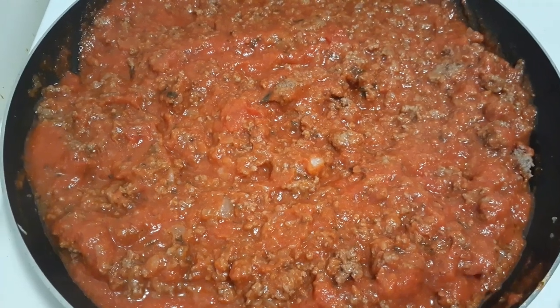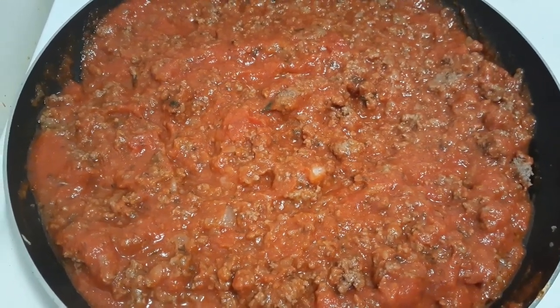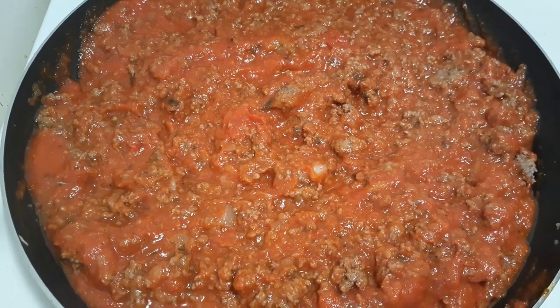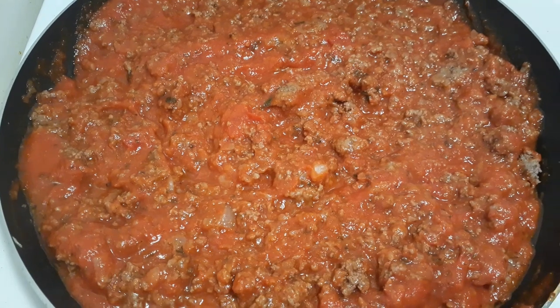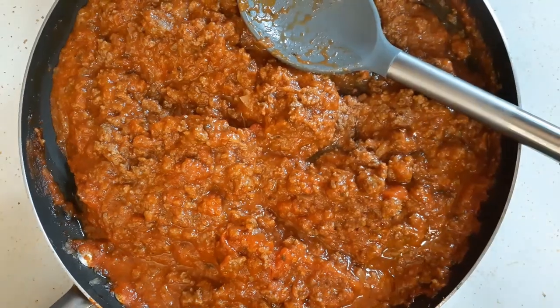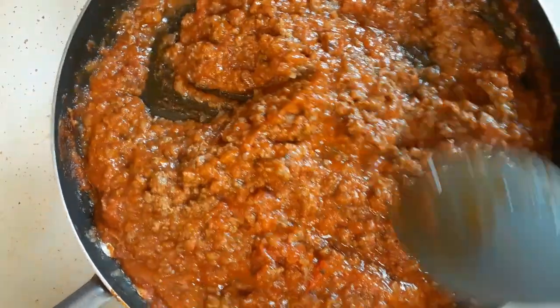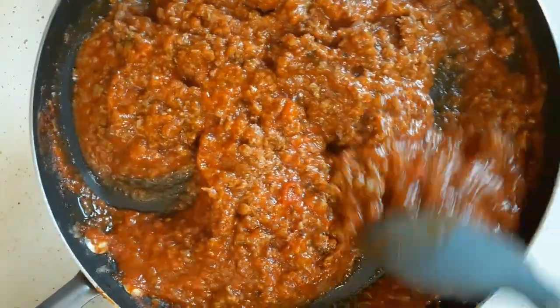I have now drained the grease out of the ground beef and put the Prego pasta sauce in. Now I'm going to cover it up and just let it simmer for a little bit, and then we'll be ready to layer in the casserole dish. The meat is simmered in the Prego sauce now and it smells good too.